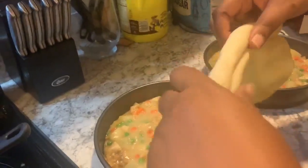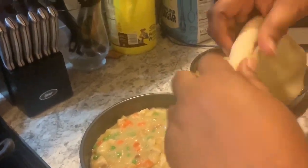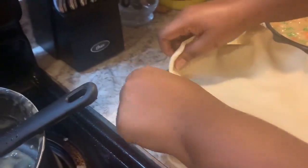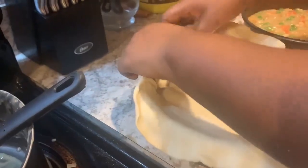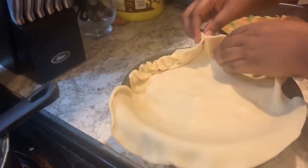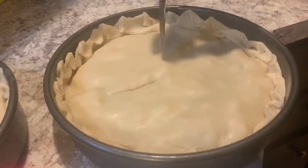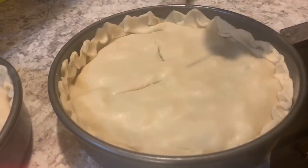Here goes our filling in the pan. Now it's time to add the pie crust on top. I'm using store-bought pie crust, which saves a lot of time. If you want, you can go ahead and make your own from scratch. I'm just going to pinch the sides a little bit — however you want to do that — just pinch the sides to fit it perfectly into your pan.